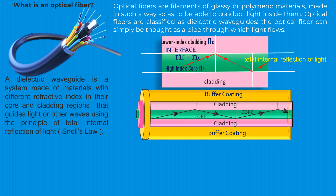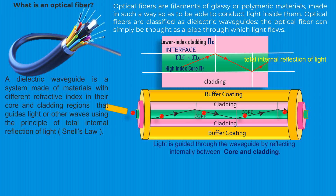Optical fibers consist of a core, cladding, and protective outer layer — buffer coating. Data is transmitted as pulses of light through the core, which is made of glass or plastic with high optical clarity. These light pulses bounce off the walls of the fiber; the cladding enables the data to travel through the fiber without significant loss. The light signals are then converted back into electrical data at the receiving end, allowing the information to be processed by computers and other systems. Light is guided through the waveguide by reflecting internally between core and cladding.